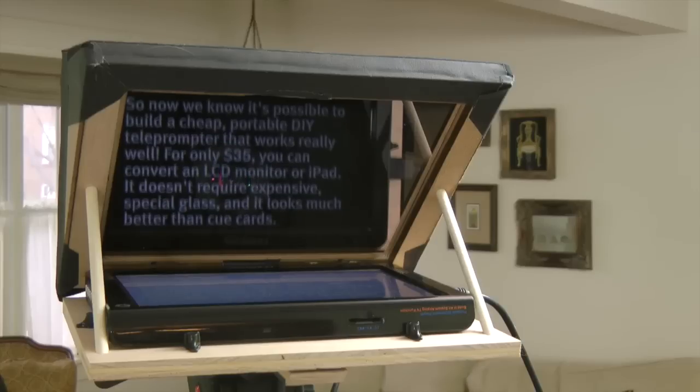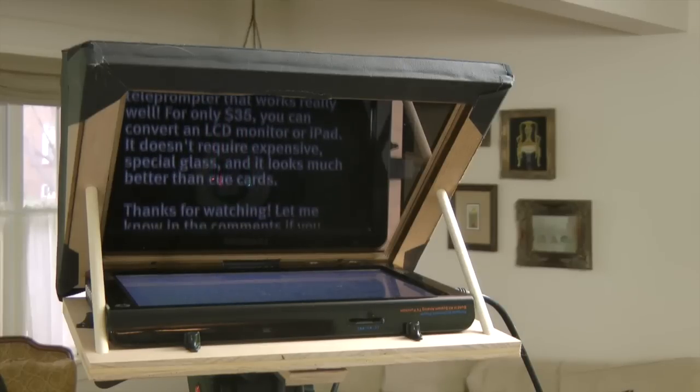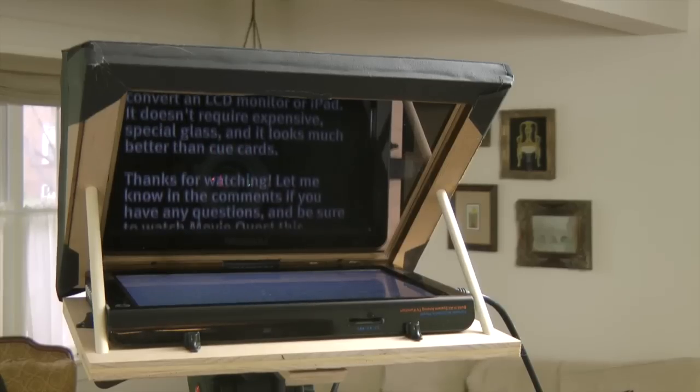Now we know it's possible to build a cheap, portable DIY teleprompter that works really well. For only $35 you can convert an LCD monitor or iPad. It doesn't require expensive special glass and it looks much better than cue cards.